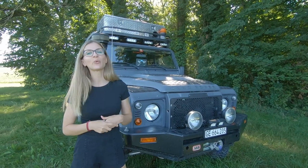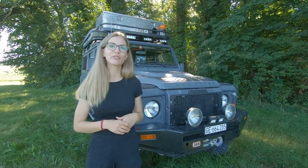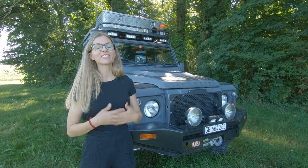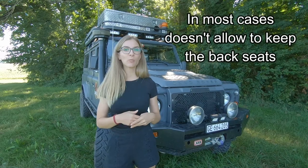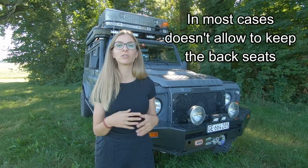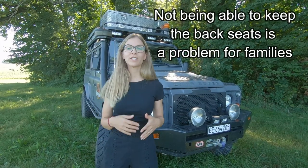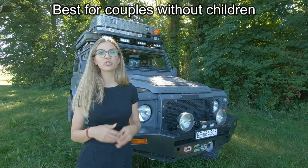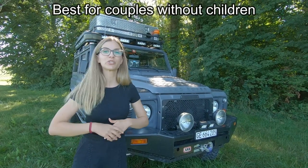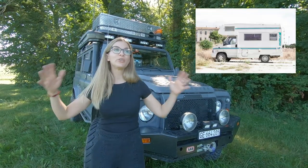Have you also seen all those wonderful vehicle preparations with pop-up roofs or those very comfortable camper shelves? In fact, those kinds of vehicle preparations are very luxurious but in most cases don't allow more than two persons in the vehicle because you have to get rid of the back seats, which is a very big problem when overlanding as a family of more than two persons. Unfortunately, those kinds of setups are made for couples without any children.